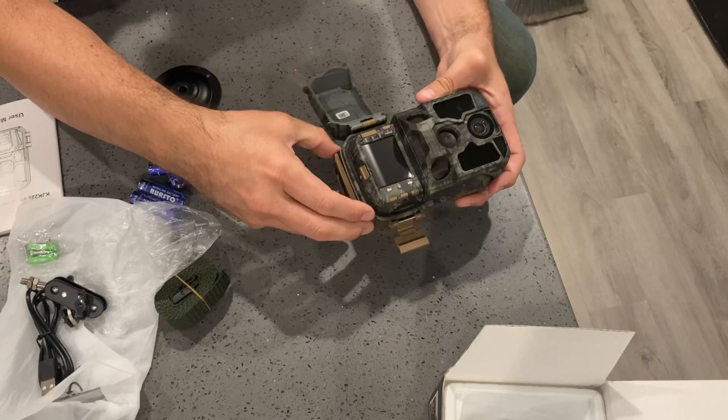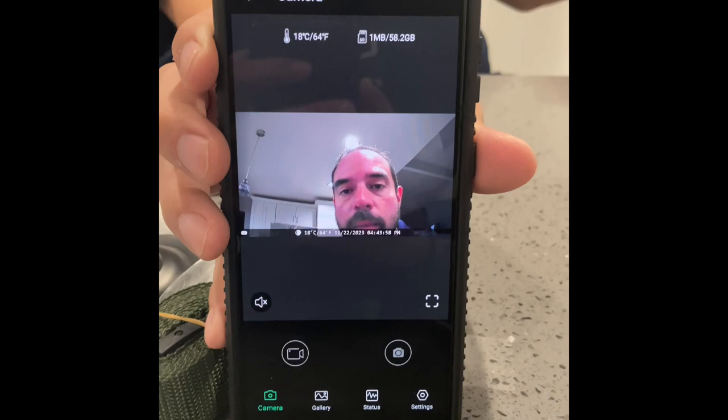You hit this little button to get the battery pack out and insert your batteries down here. I've connected the camera to my cell phone and you're watching the image directly from the camera.